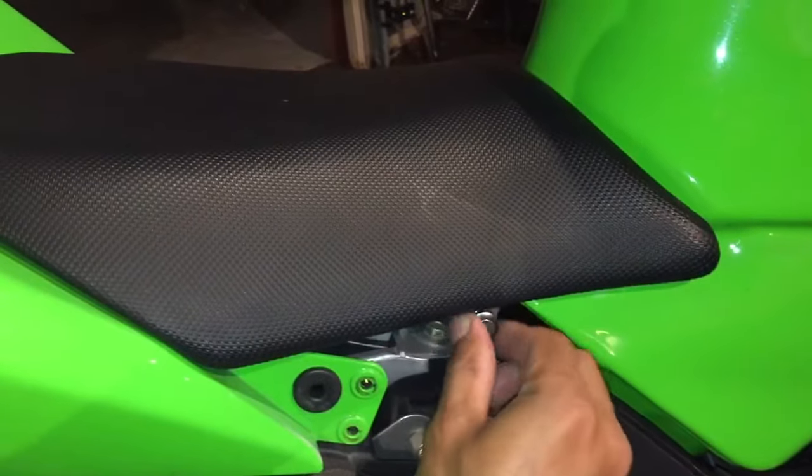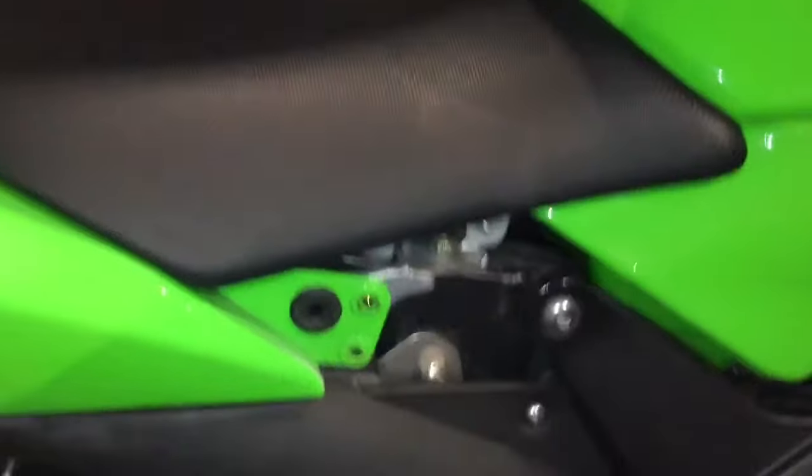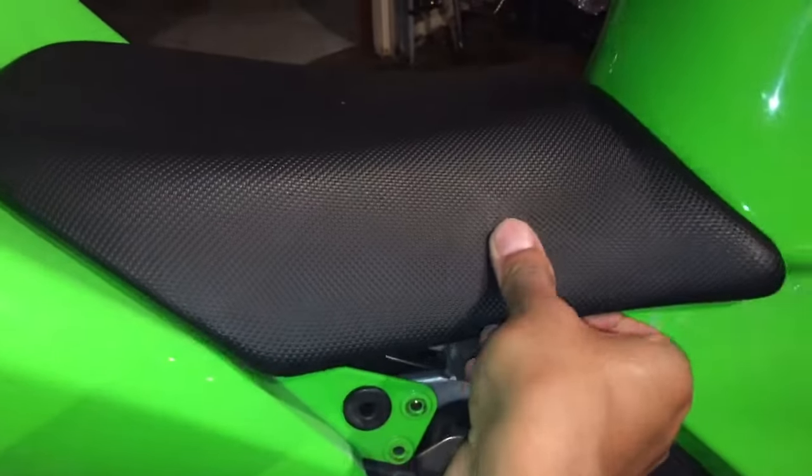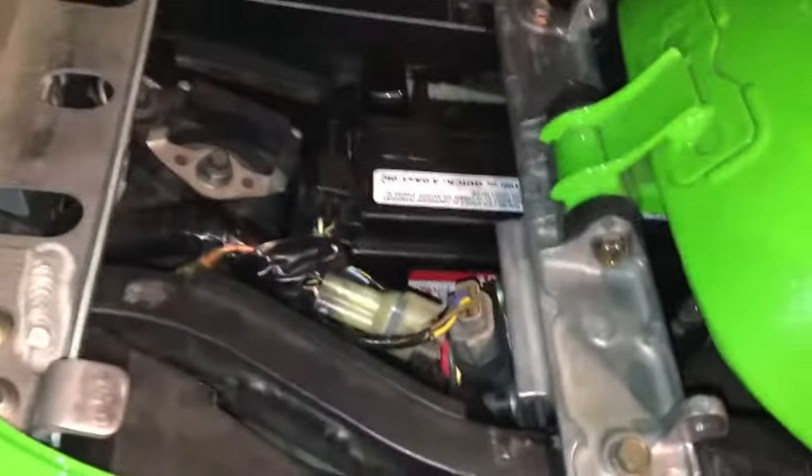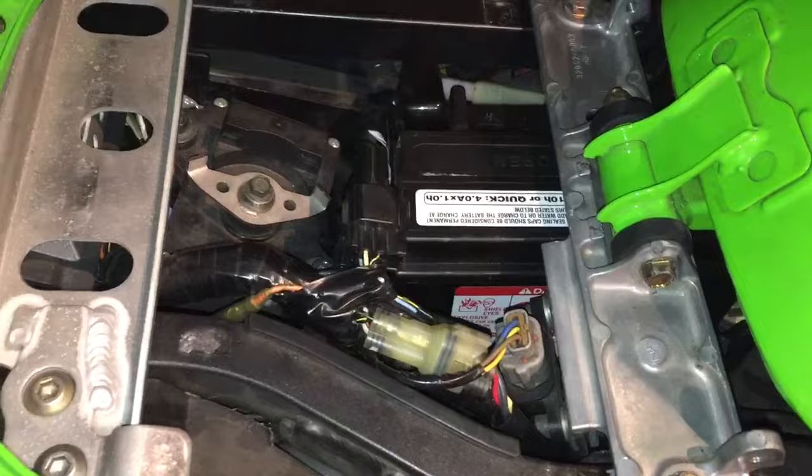Once you pull this out, the seat will lift up and pull towards the tank. And then you have access to what you need. Hope that helps.